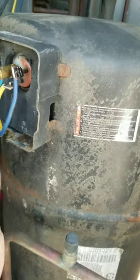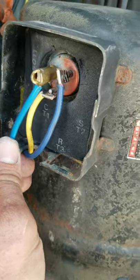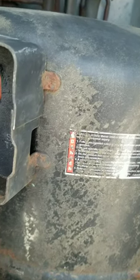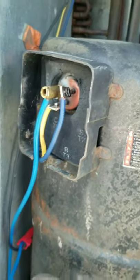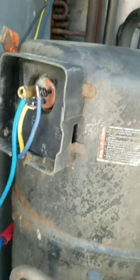The compressor ohmed out okay. This isn't the best setup — just trying to get them some air temporarily. They're gonna have to have, most likely, a new unit. But got my terminals cleaned up, got it on there. We're gonna cycle it and see if it won't run.